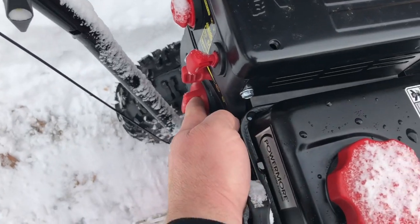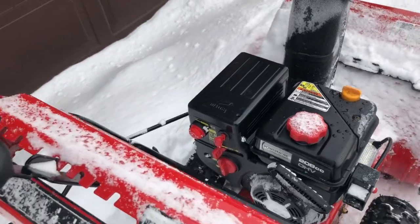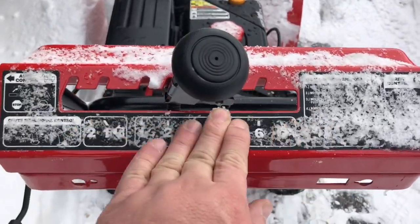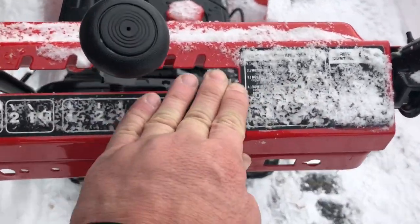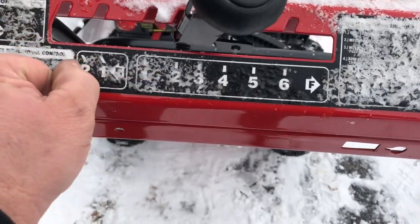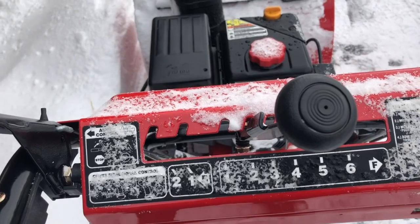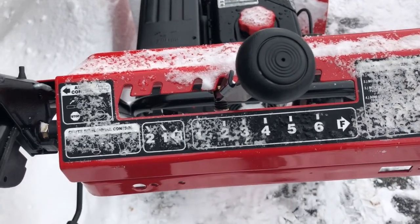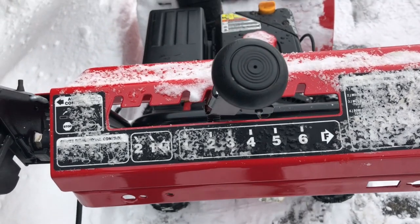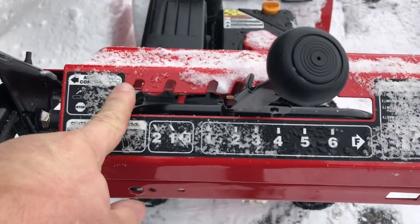This is the choke knob down here, this is your speed, and that's the primer bulb to get it going. Real simple, runs real good. It's got six forward speeds and two reverse speeds — the reverse speeds are really really low. I'm sure that's a safety thing so you don't back it over yourself. I find it's light enough that I can pull it backwards most of the time, unless I'm on an incline or in some deep snow, then putting it in reverse helps.